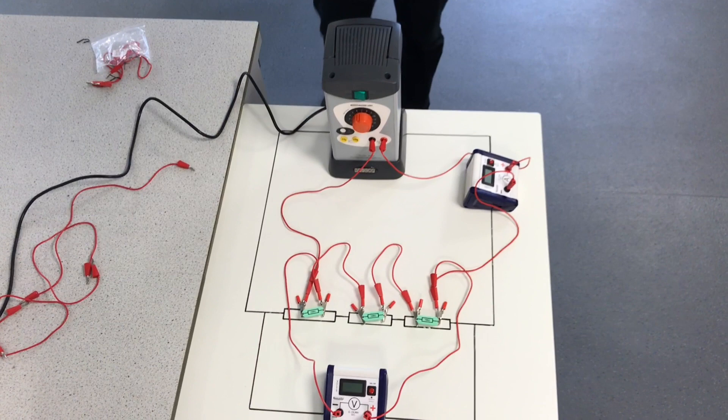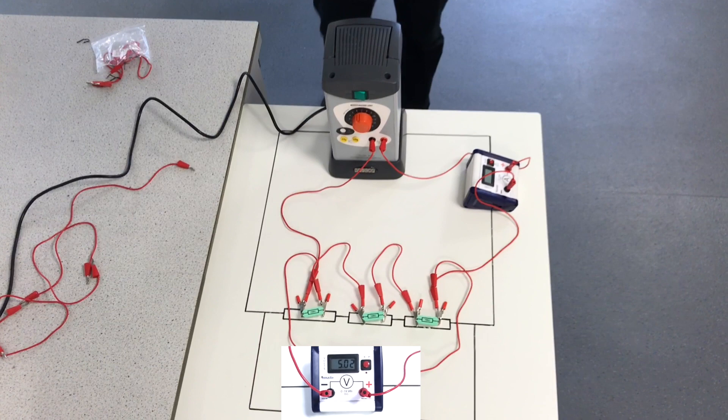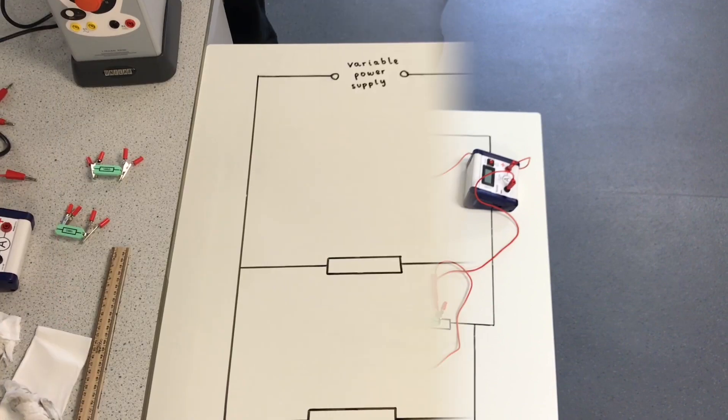The potential difference across the three resistors has stayed the same. However, the current has decreased. The potential difference has stayed the same because the total voltage supply to the circuit has stayed the same. Because the total resistance of the circuit has increased, the opposition to the flow of charge has increased and therefore the current has decreased.